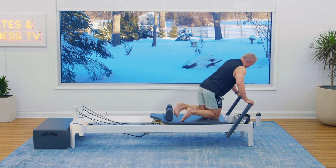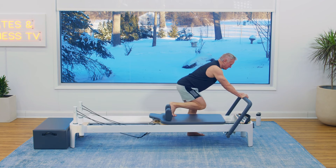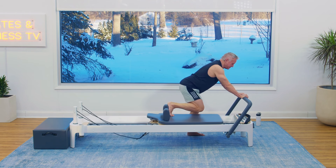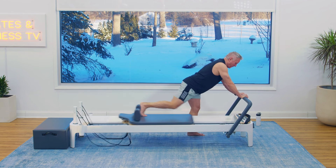Let's go to the other side. Same thing — are you with me? Come on. Press it back. Continuous movement. That's it. Give me three more, three, two, one.